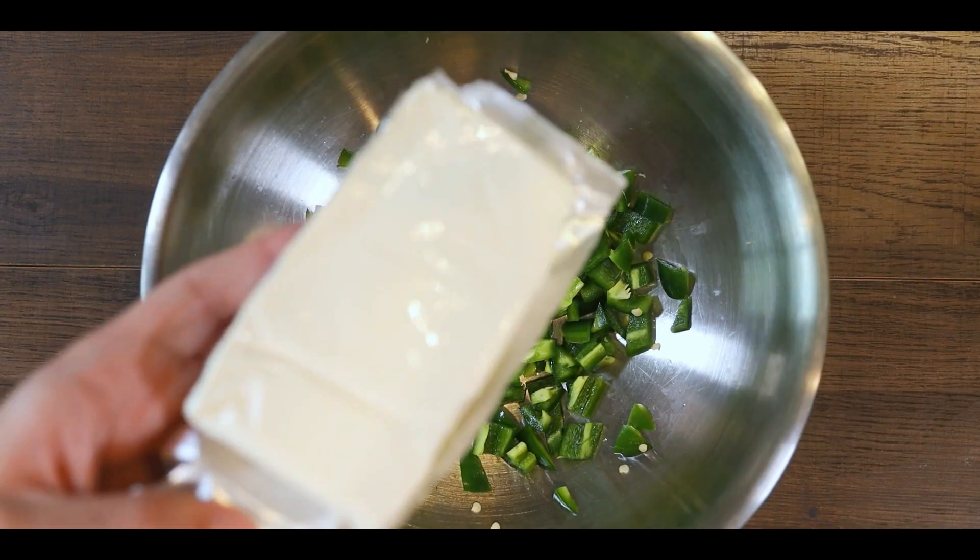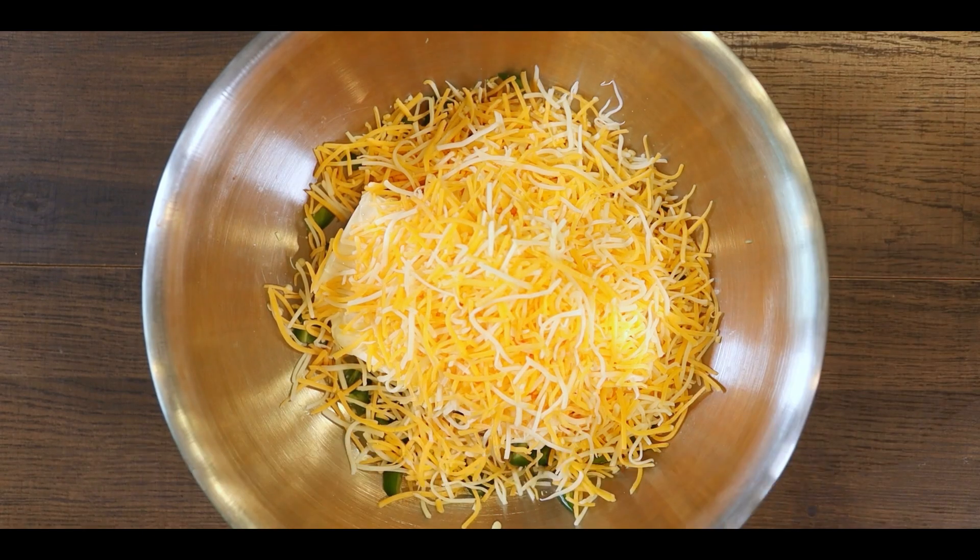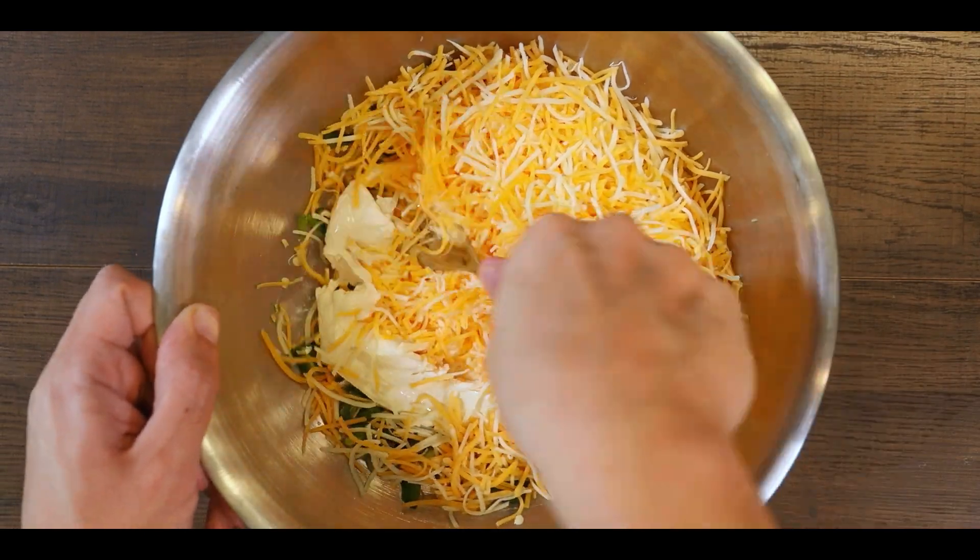In a bowl, add the peppers and add about half a cup of cream cheese and one cup of mixed shredded cheese. Then using a fork, mix everything well until it forms together like this.